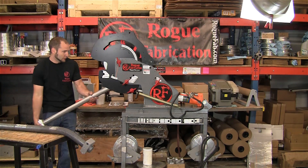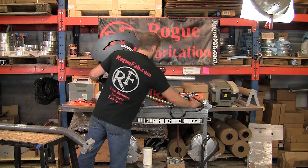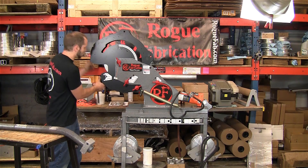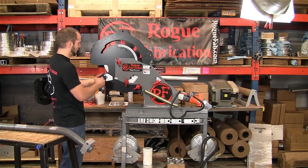Now, the real tough one. This one's 1026 alloy, higher carbon than the 1020. It's usually used for hydraulic cylinder manufacturing, which is why it's got that heavy wall thickness.